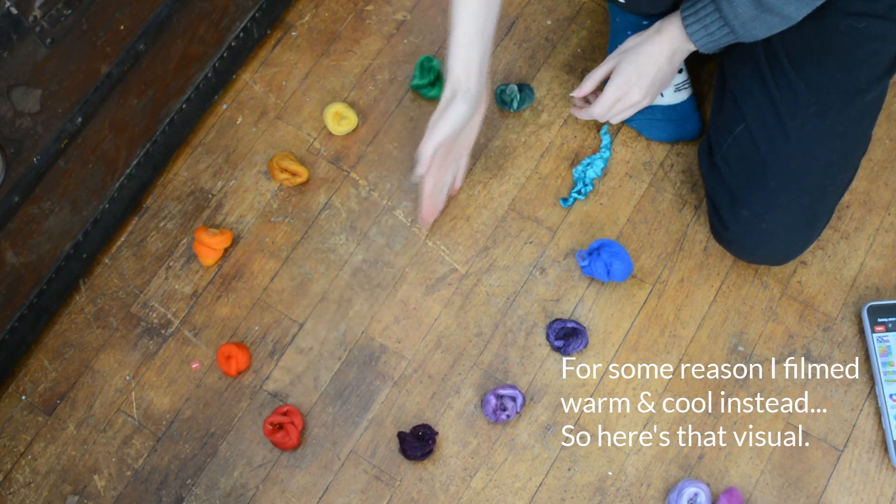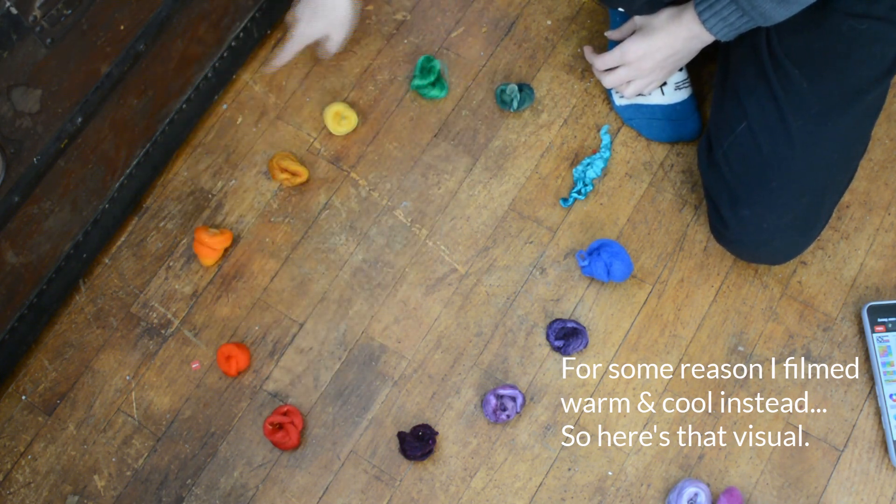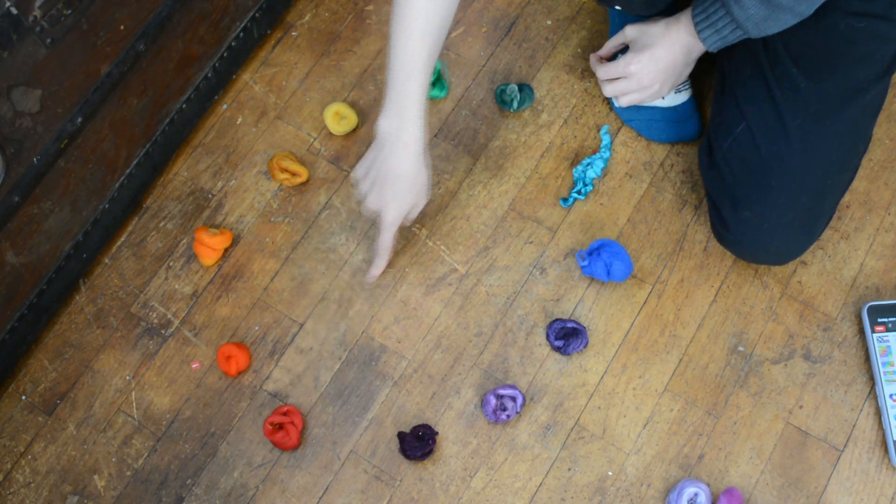A triadic mix is when you make a triangle — you pick one color and draw a diagonal line, making a triangle over the top of the wheel, and you can rotate this any which way you want. You're going to get a trio of colors that pair nicely together. Some people consider this to be the holy grail of color combination — the bee's knees. You're going to get your front color, back color, and contrast accent color. Personally, I'm an analogous girl. That's my secret color comfort zone.